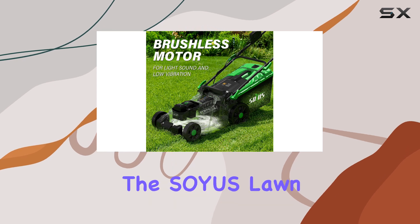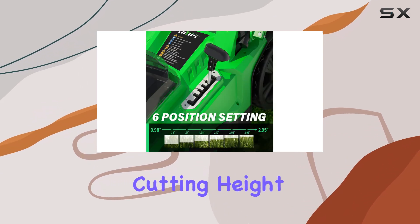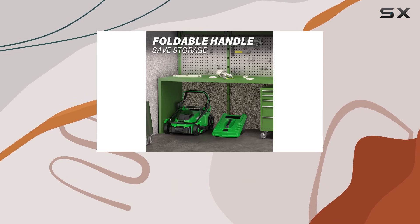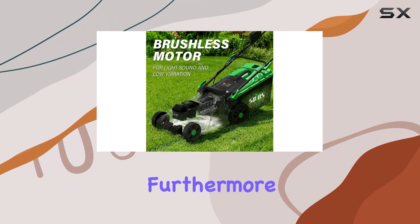In terms of performance, the SOIUS Lawn Mower delivers. The brushless motor provides ample power for cutting through grass, and the six cutting height options ensure you can achieve the desired lawn height. The included dual-port charger ensures you can quickly recharge the batteries, minimizing downtime between mowing sessions.